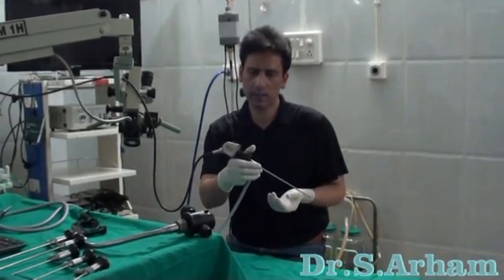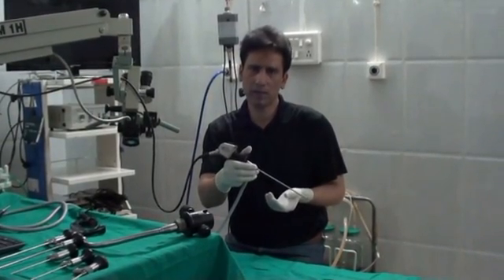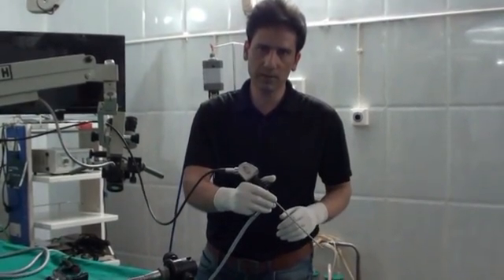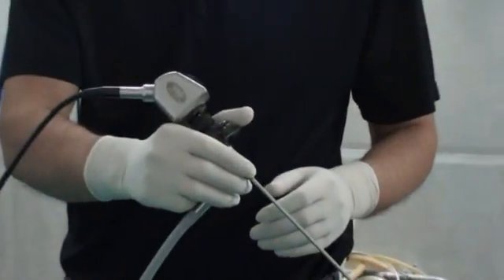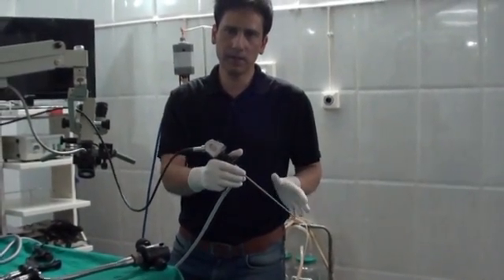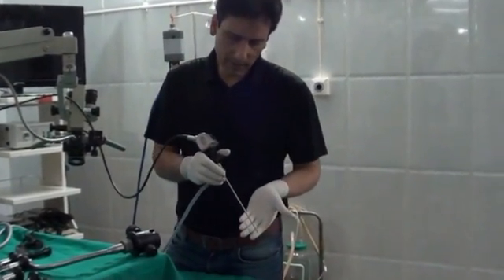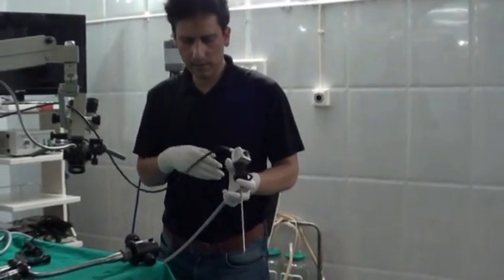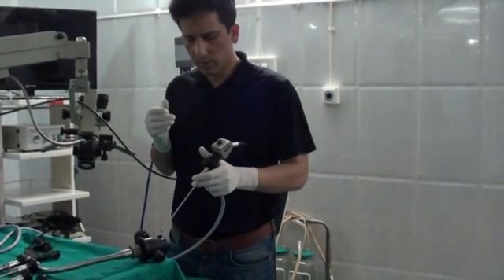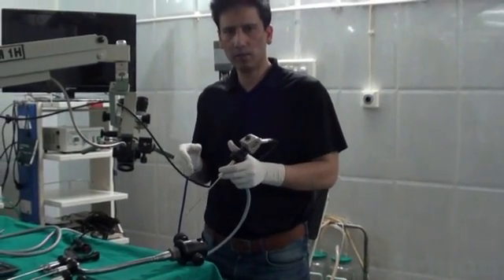Just watch this endoscope along with this trilobed camera. People are doing endoscopic ear surgery and most of the time they are holding this endoscope in one of their hands. When they are doing endoscopic ear surgery, they have got one of their hands engaged in holding the endoscope.